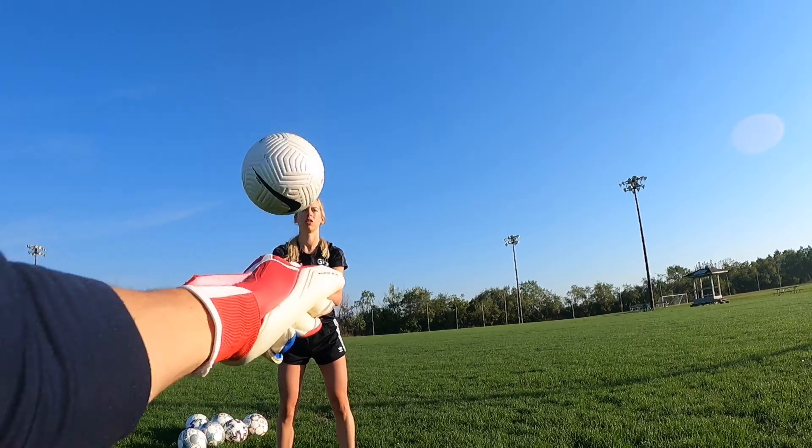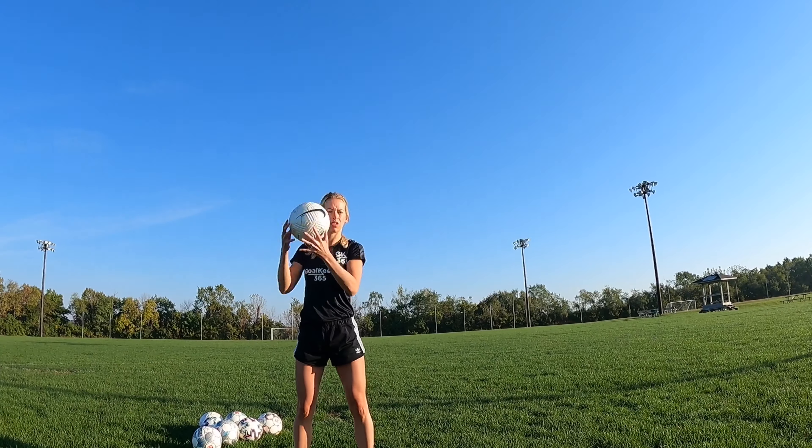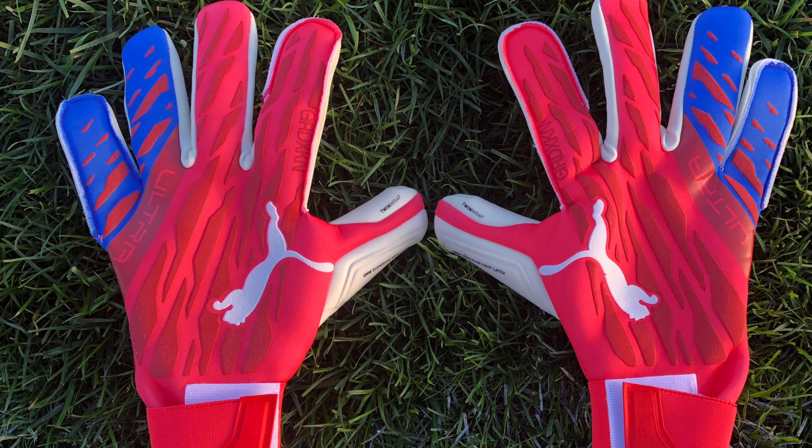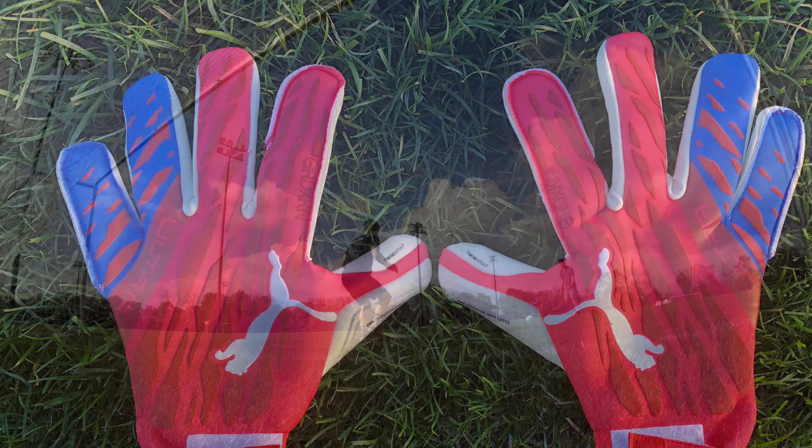You certainly felt a punch after you landed one with this glove. Overall the flexibility and concept is nice, but it needs a little bit more support for punching.